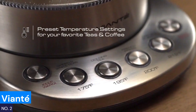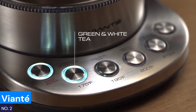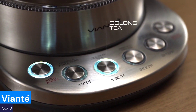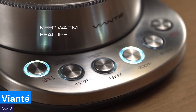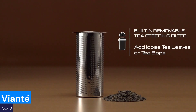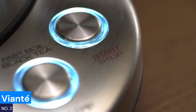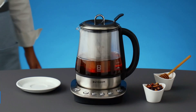Number two: Viante. Finding the right temperature for different teas can be a headache. The Viante electric kettle solves that problem with customizable temperature controls for white, green, oolong, and black teas. Its infuser lets your loose leaf tea bloom perfectly, releasing all the flavors. You also get a keep-warm function for 30 minutes, perfect if you're not ready to sip right away. Built with Italian design and sturdy materials, this kettle is perfect for year-round tea lovers, whether you're brewing hot tea in winter or refreshing iced tea in summer.